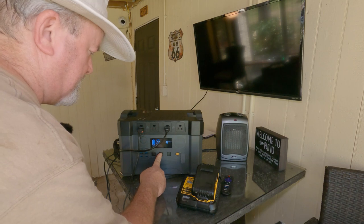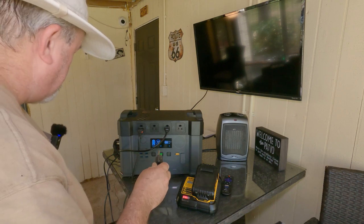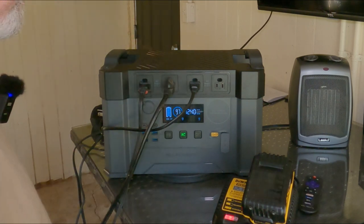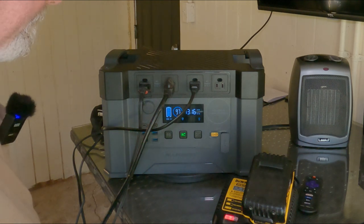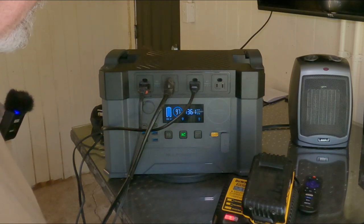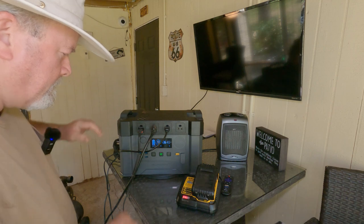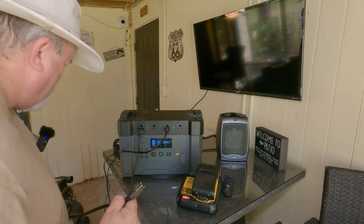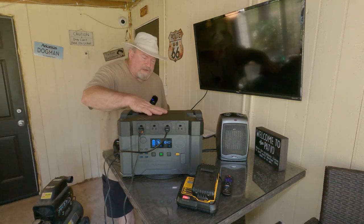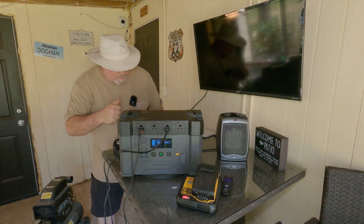Let me just turn it back on — hold the AC button in, let it reset itself. The air compressor carries a lot of juice, so let's plug it in. There it is — sounds perfect. We're running the air compressor, no problem, leveled out at 1361 watts. The TV went off because the unit reset itself — all I had to do was turn it back on. I'm impressed.